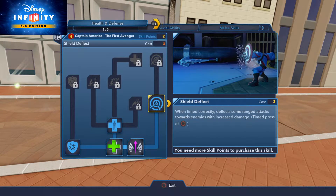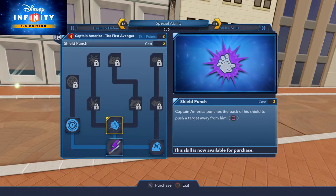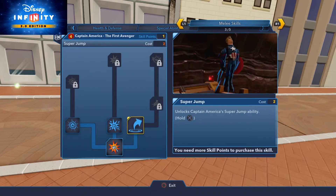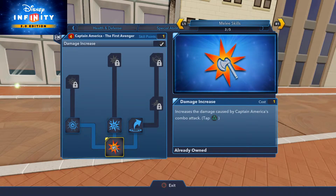His moves are great even when you just get started. I have leveled him up a bit since then, and he does have the ability to charge up the shield. I haven't seen if he has the ability to ricochet his shield off multiple opponents, but it seems a lot of the design of this character is specific for Marvel Battlegrounds.